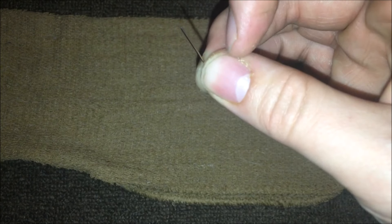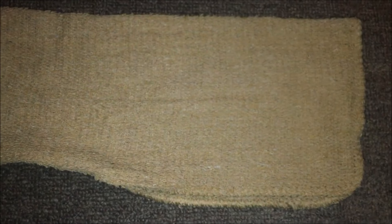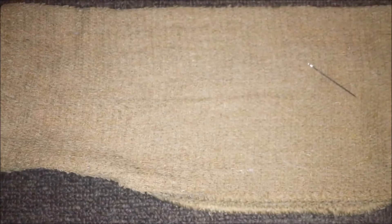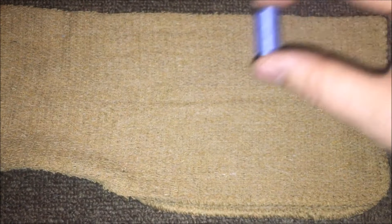So then what you need to do is get your needle. Sorry my nails look rough — I haven't had a manicure in ages. You want to put the thread through. Since this cloth is brown, you want to go with the color that matches it most. I think out of all the colors I listed, purple will go with it, so we'll go with that.